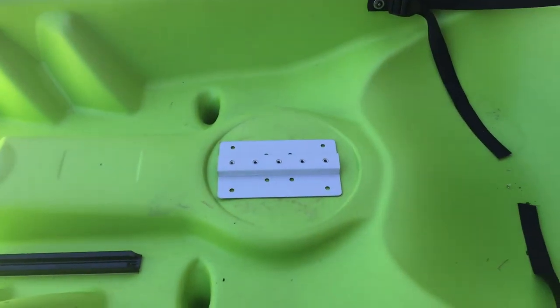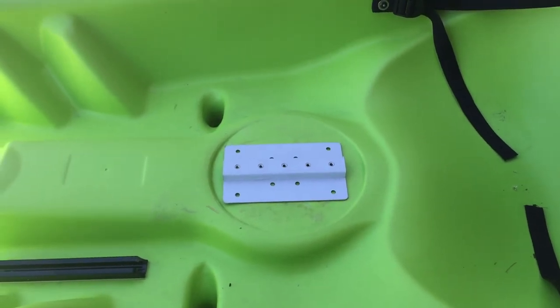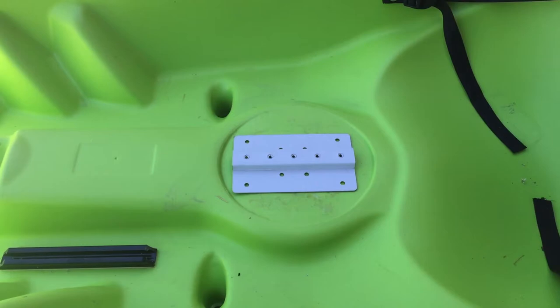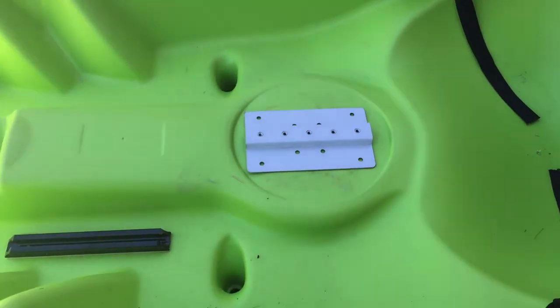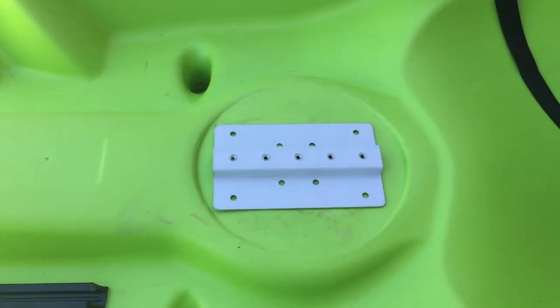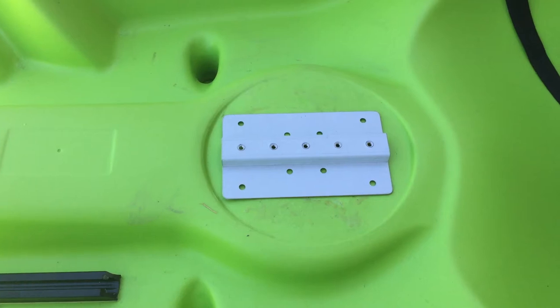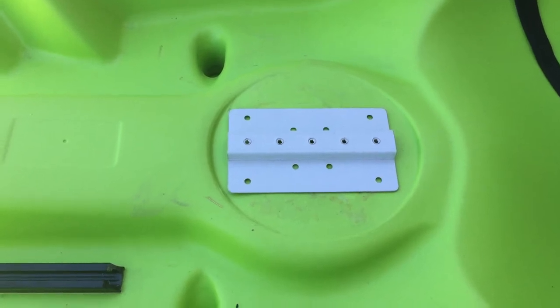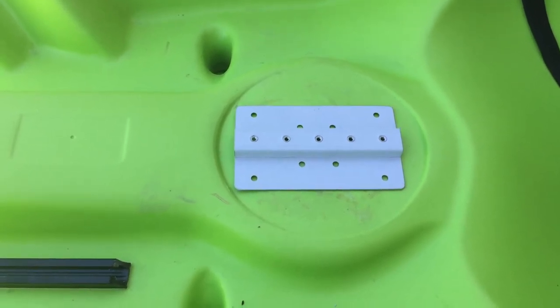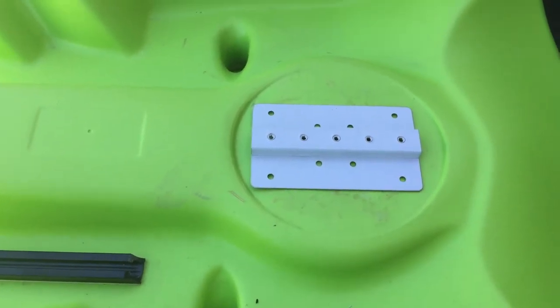The first thing you'll need to decide is whether or not you have sufficient space to attach the sit-on-top mount. In our case, we've got a nice round flat area, but if you have a hatch cover or a cupholder in the way, you're not going to be able to use our mount. You do need to have a flat area. Our mount size is 6½ inches by 4 inches wide.